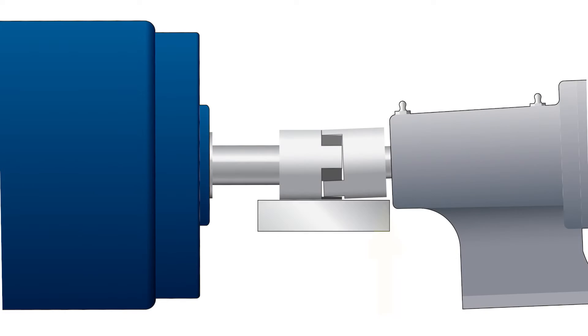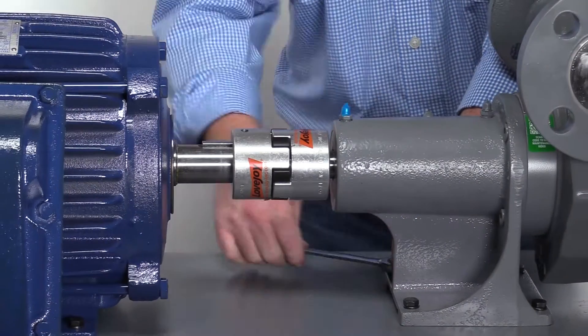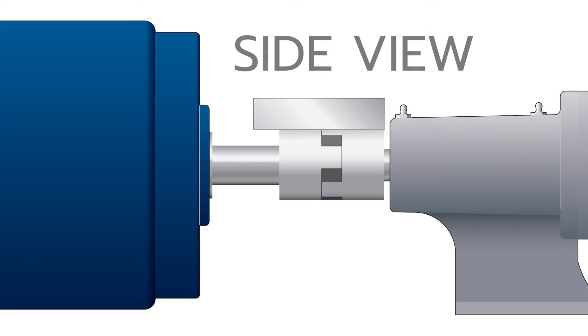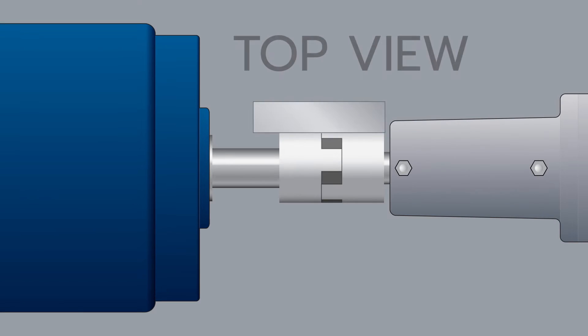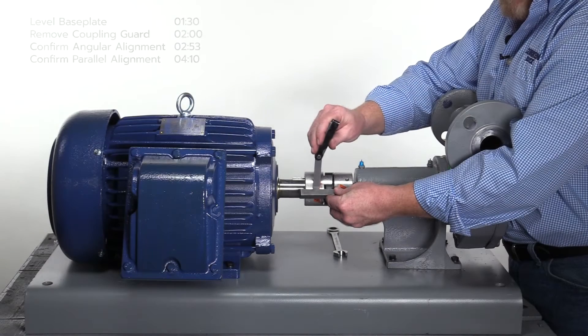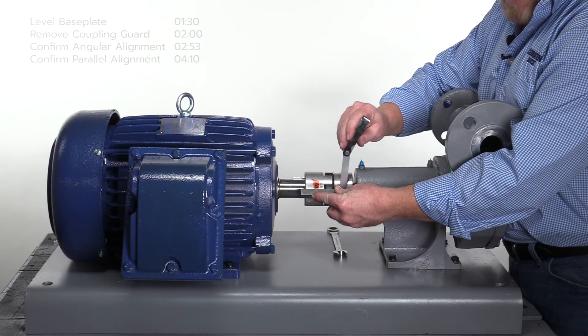If there are any gaps more than 15 thousandths, the coupling alignment is out of tolerance. To realign the coupling, loosen the mounting bolts for the pump and reposition the pump shaft until the gaps on both axes are flush or within tolerance of the straight edge. In some instances, it may be necessary to reposition the motor as well. Note, each of the eight mounting holes for the motor and pump has about 1/16th of an inch of play. After proper alignment is achieved, secure the pump to the base plate and recheck the alignment.